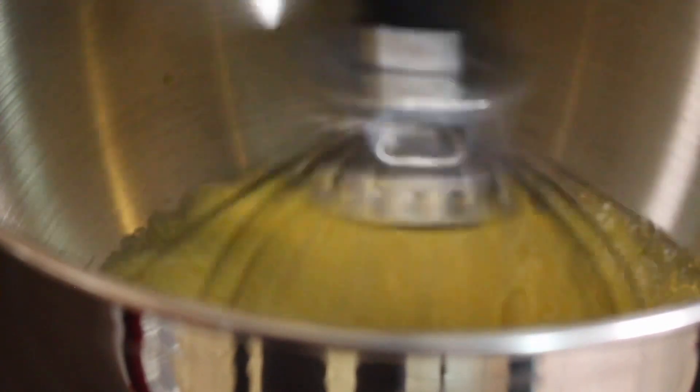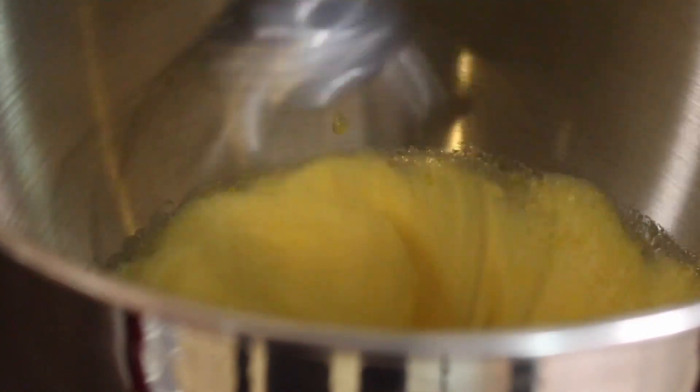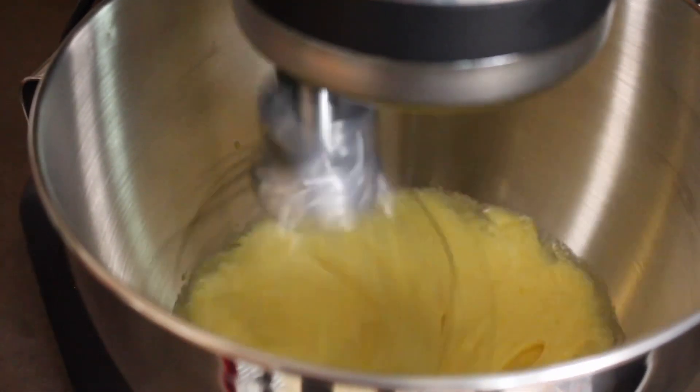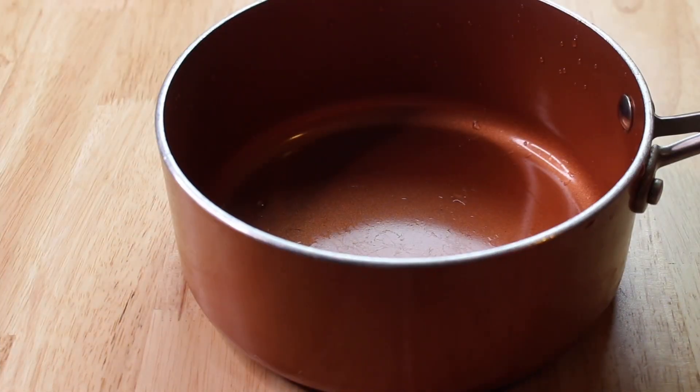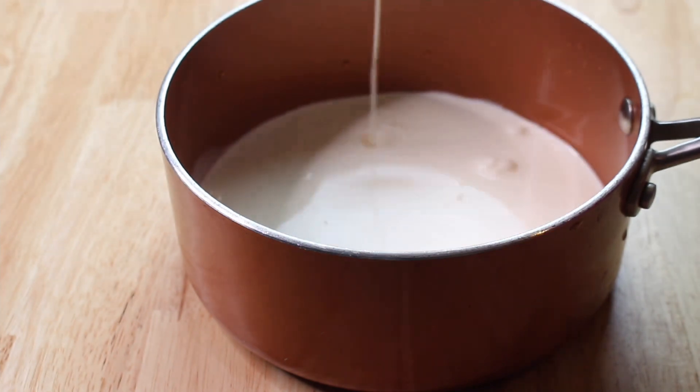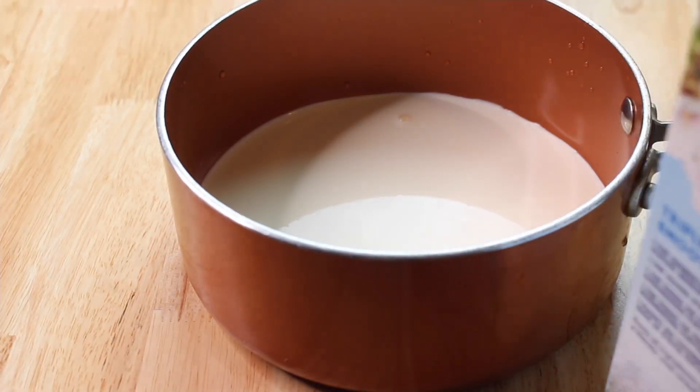This can also be done with your hands, but a mixer makes it so much easier. Mix this until it's creamy and you don't hear or feel any sugar grains. Don't be alarmed — the color is going to change to a light eggnog color, like a light creamy beige-yellow.